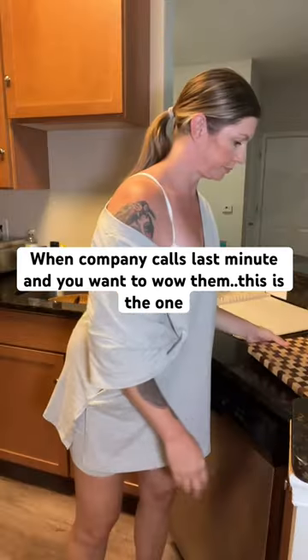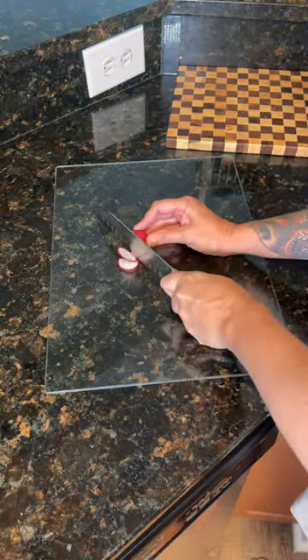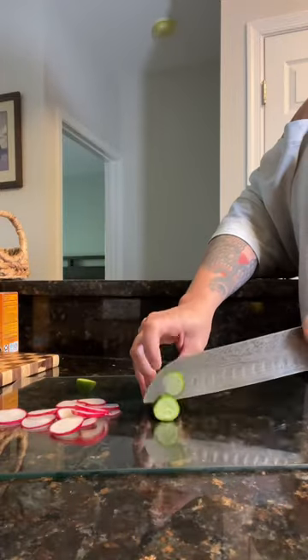When you have company coming over last minute and you want to wow them, this is the one. You can pretty much use anything you have in your fridge. You can make it savory, you can make it sweet.